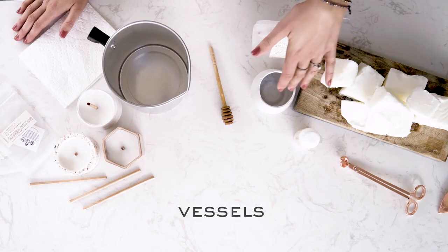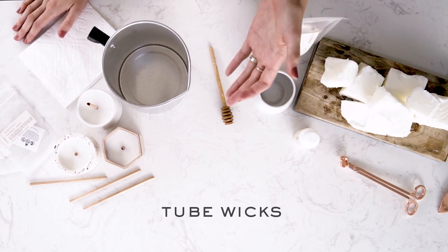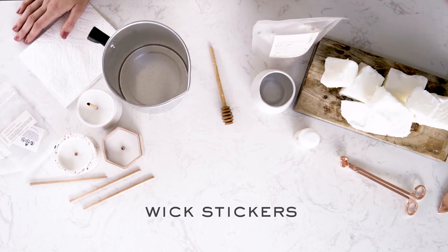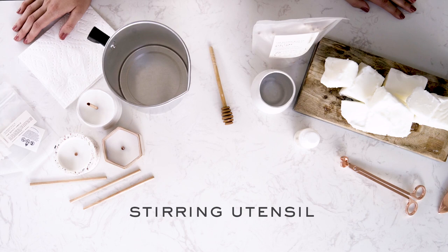Here's what you'll need: a vessel, wax, fragrance oil, a tube wick, wick clips, wick stickers, safety labels, a pouring pitcher, a stove safe pot, a whisk or a stirring utensil, a thermometer, and finally wick trimmers.